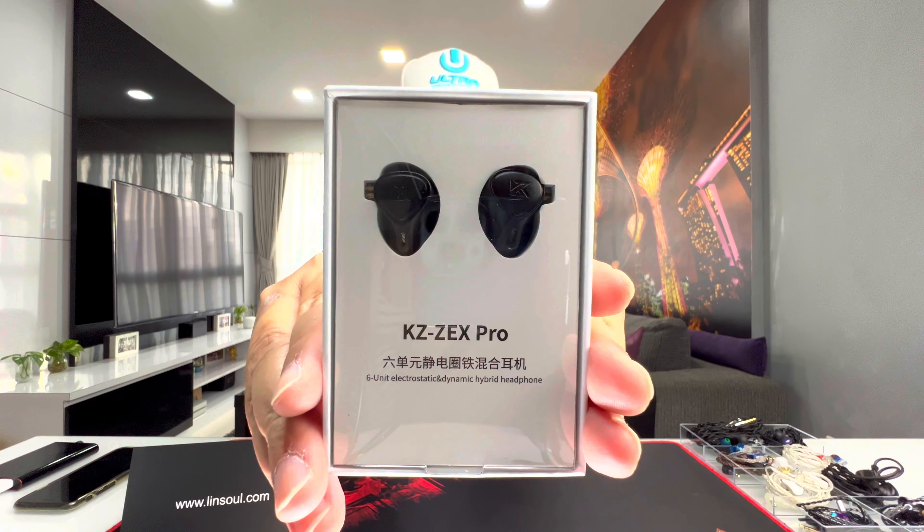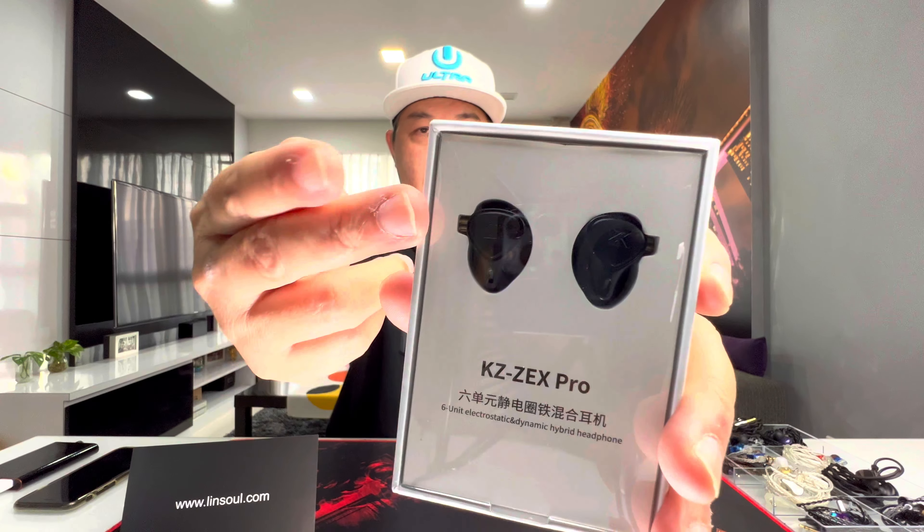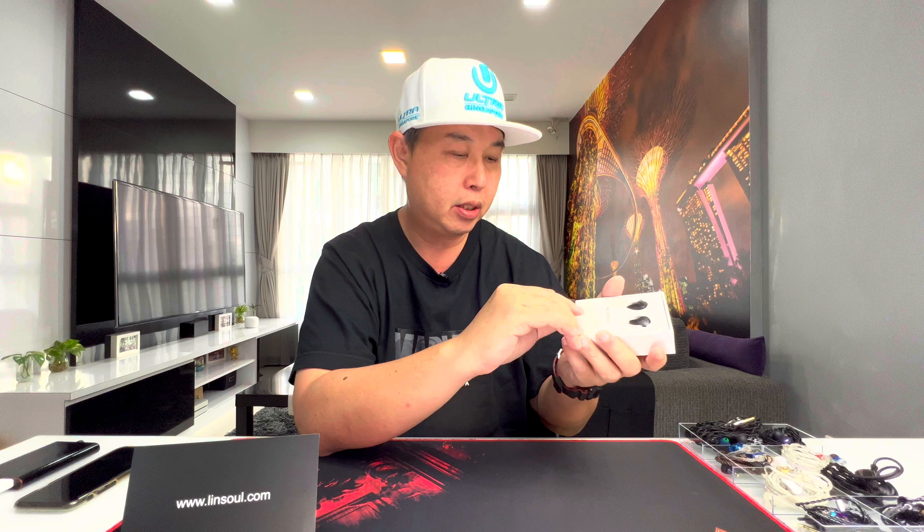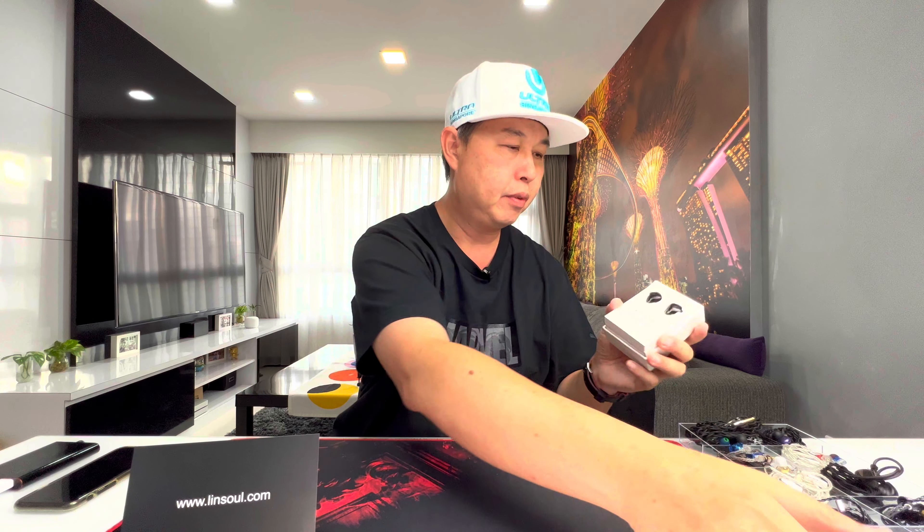This is very typical KZ packaging, which I've unboxed a few of in the past. Opening it up, the IEMs are right here — really nice looking. The black colorway is very similar to the original ZEX, just with a slightly different shape. Let's take out the plastic cover and look at the accessories.